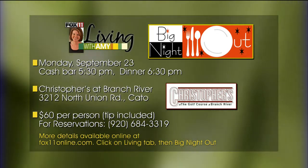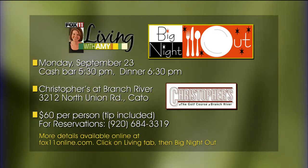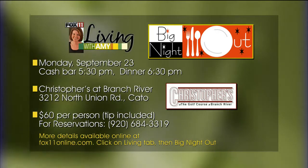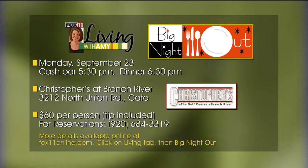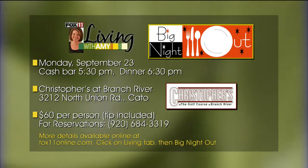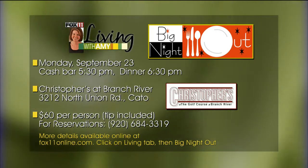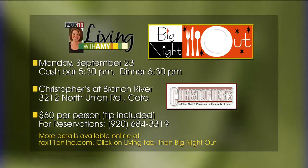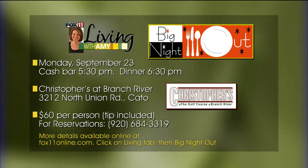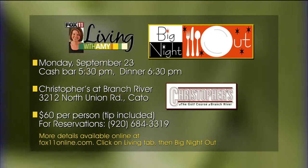The fourth course is a grilled rack of lamb with a mint pesto, mint demi, and rosemary duchess potatoes. And the dessert is a pumpkin mousse - it's almost like a pumpkin pie in a mousse, in a white chocolate graham cracker crumb crust made at the restaurant. It's a fun dish, it's going to be a fun menu. Five different wines are paired, with each wine matched to a different course.